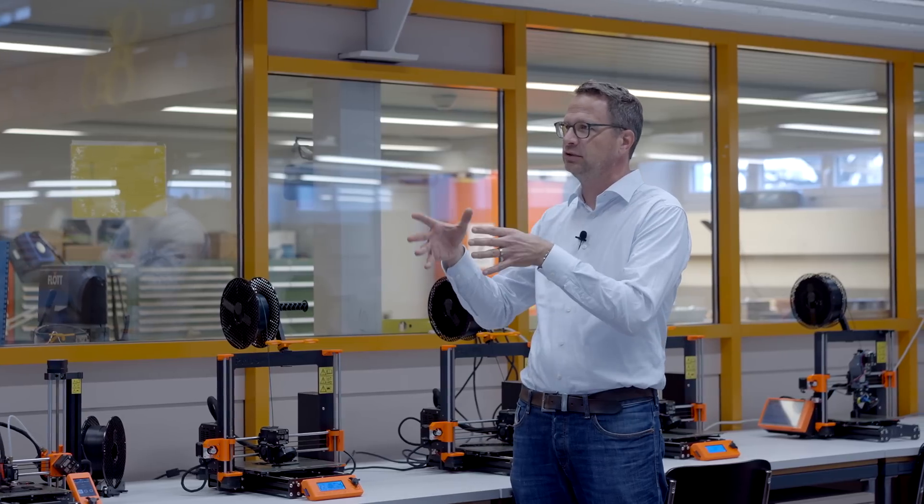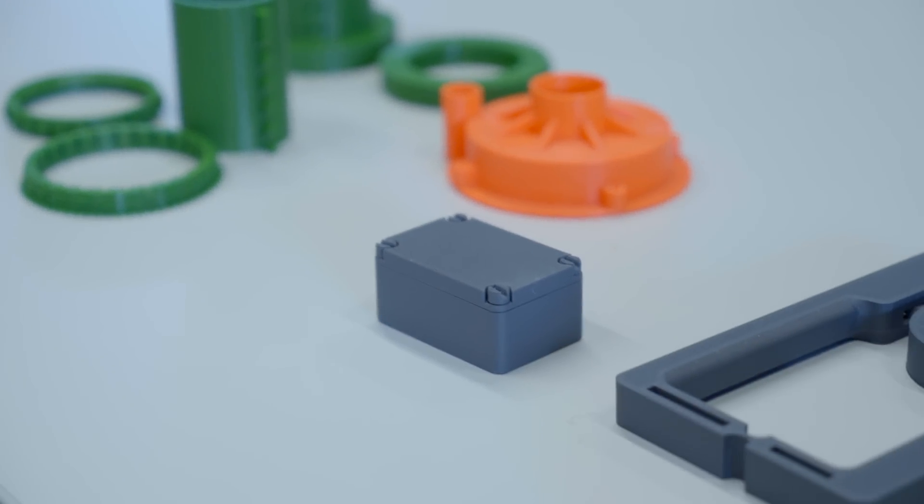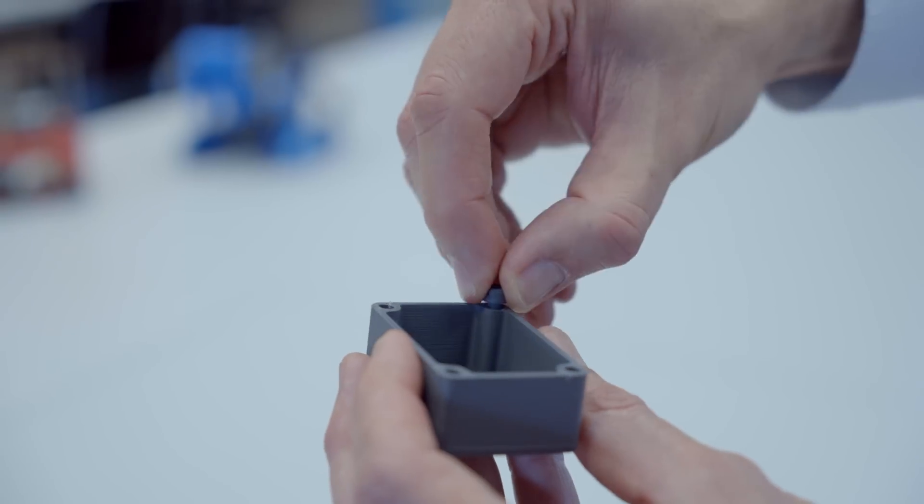The students really like 3D printing. A lot of students that come here already have a 3D printer at home. But the others really like that you're able to have this fast prototyping possibility — to get feedback if everything works, if the parts fit together, and all that.